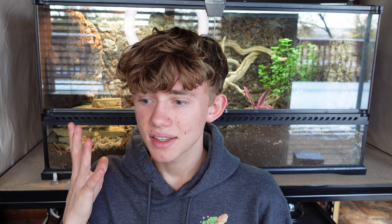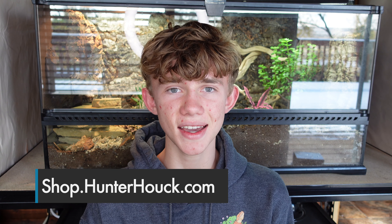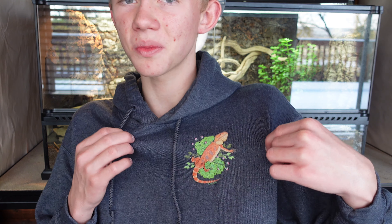Now before we get to that, I have an exciting announcement. As of today, the day this video is going up, my new merch collection is available. This is the River the Bearded Dragon design and I am super excited to share it with you all. It's available in hoodies, t-shirts, mugs, phone cases, bags, and stickers, and I think you're all going to love it. Definitely go head to shop.hunterhawk.com to get that. That's my small business that I put my heart and soul into and I really hope that you love it as much as I do.